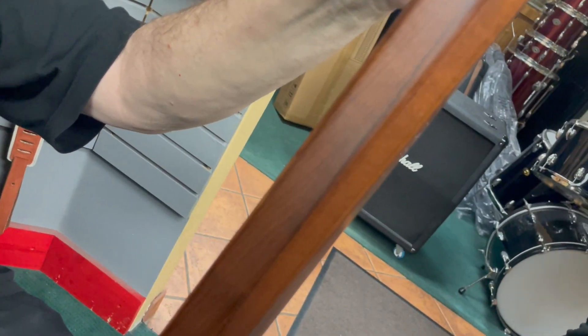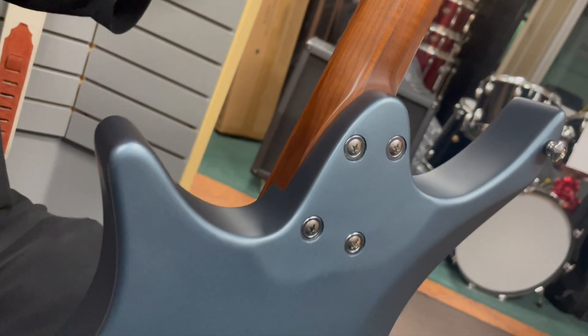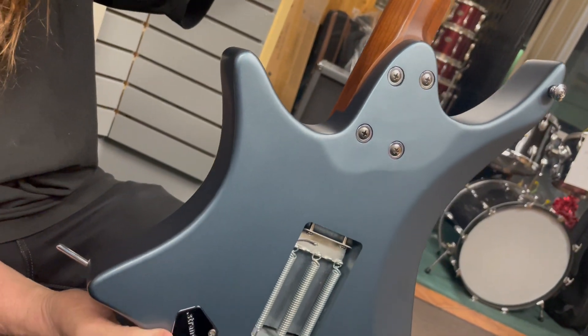Let's turn it around and look at that close-up profile. The neck is really, really odd-shaped, but really smooth and fast. And then coming down to the body contour in the back — let's talk about that and also the weird jack placement.